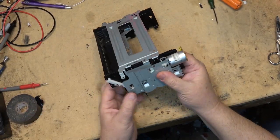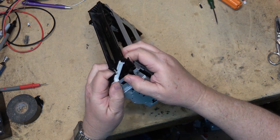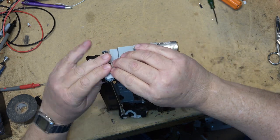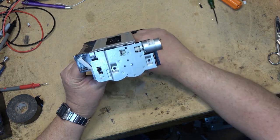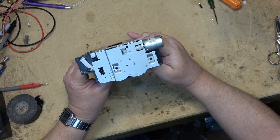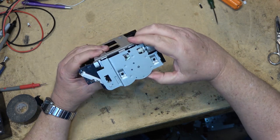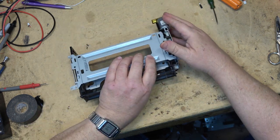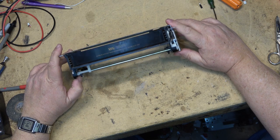Just push them on like that and they will snap in. Now the mechanism will work again — release it and pull the mechanism down just like that. And that's how you fix a front loading mechanism for a first generation Sony VHS machine.